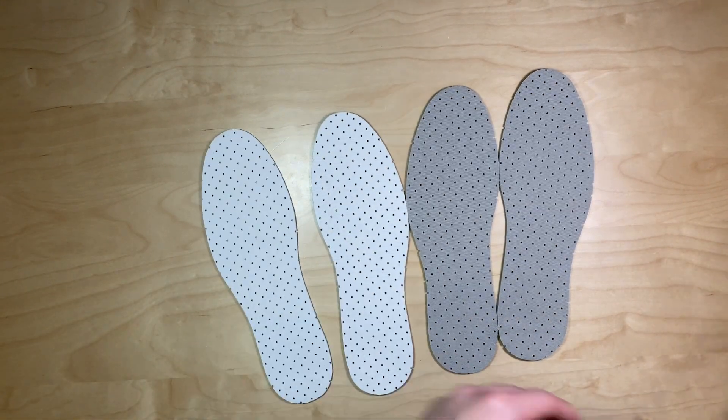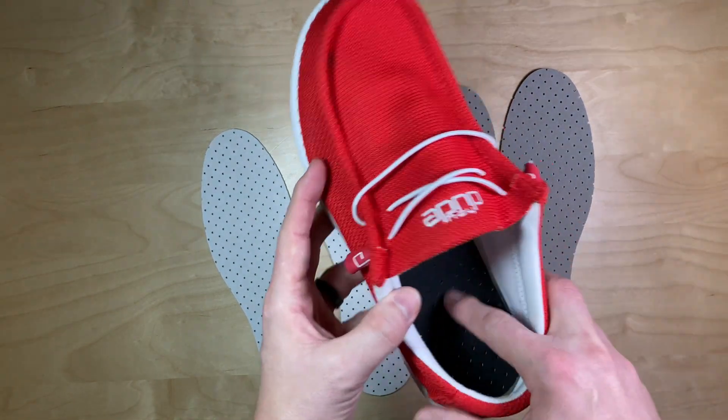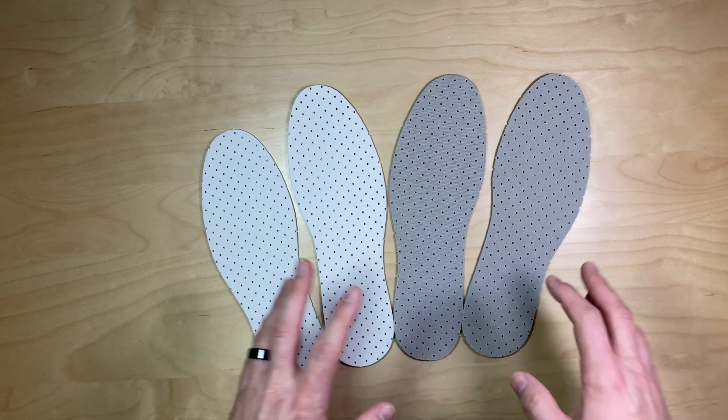Having used these for about a day or two, I will say that they do add comfort. And the holes make it breathable, so stain, bacteria, etc. doesn't build up too much.